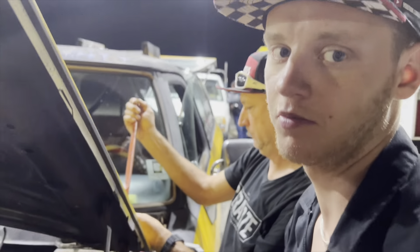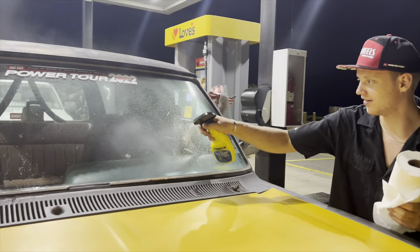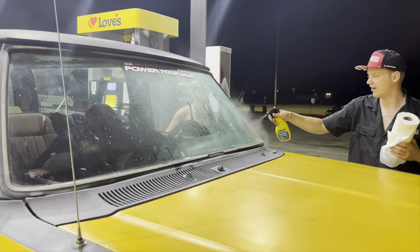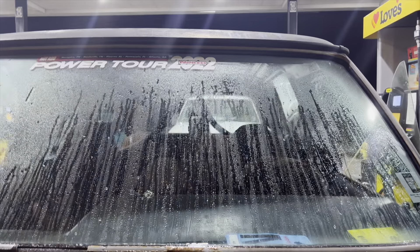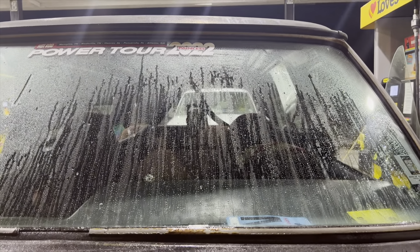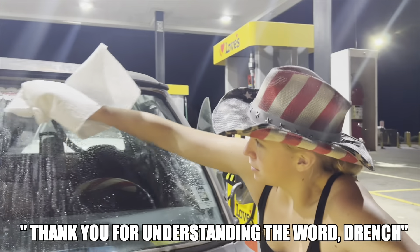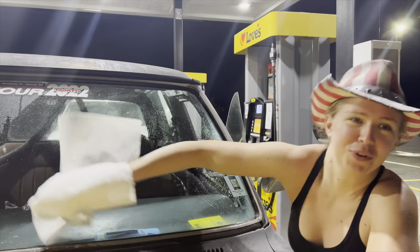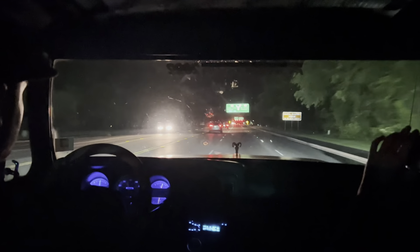Rain next — it is. I feel so short trying to wipe this windshield. After another 100 miles or so and no rain, we made it home safely. That's a wrap on Hot Rod Power Tour 2022.